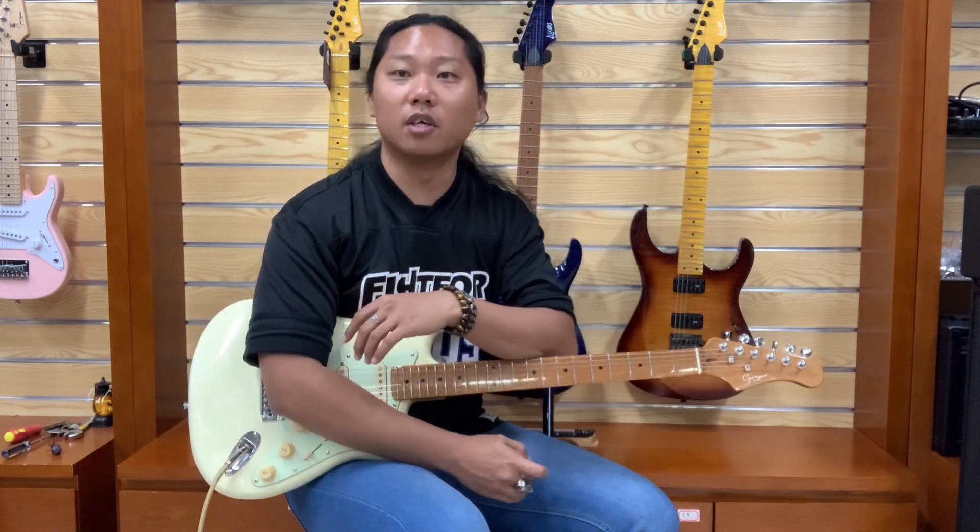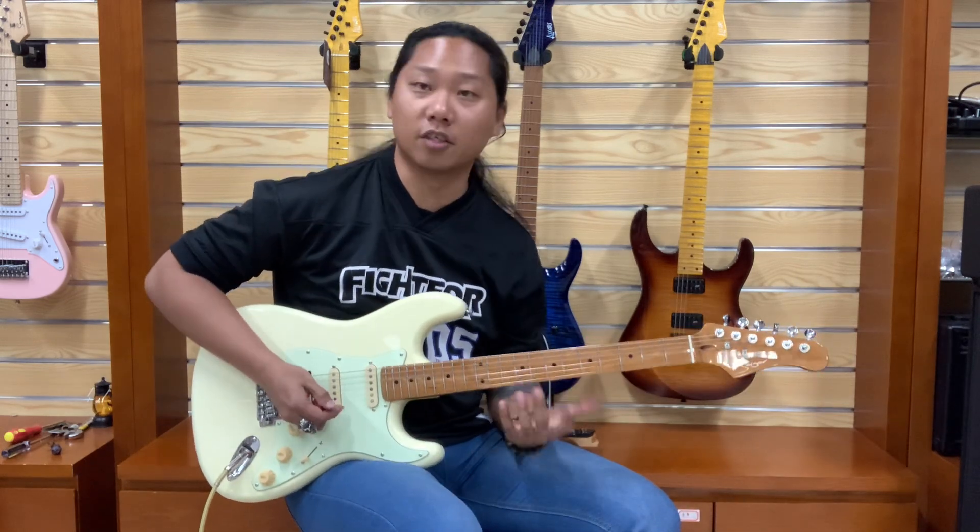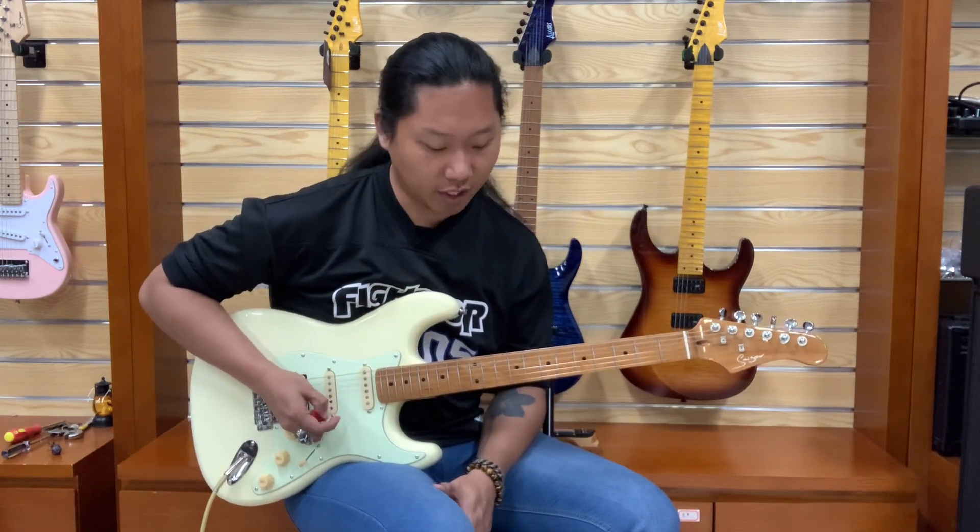Hello everybody, this is Chris Moore with Smyker Guitar. Today I'm going to teach you how to play the intro of the song called You Give Love a Bad Name by Bon Jovi. It is a C minor pentatonic scale.